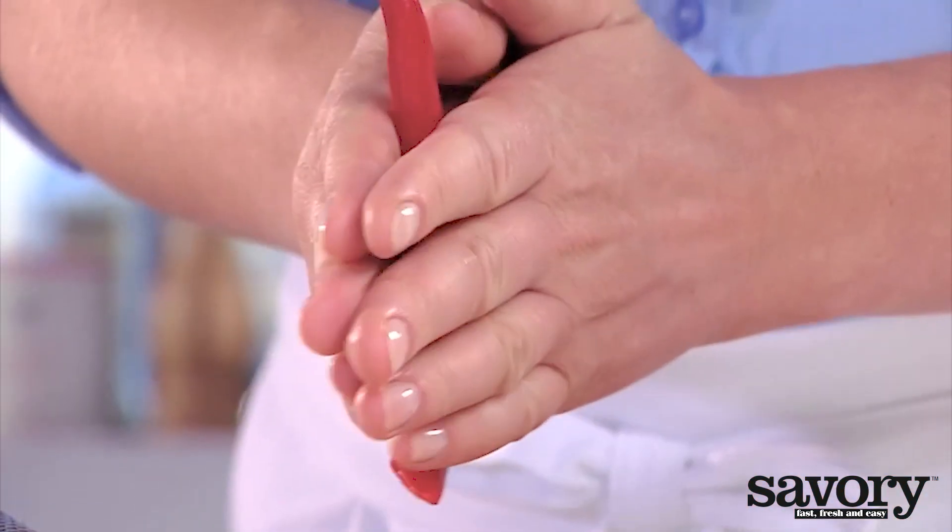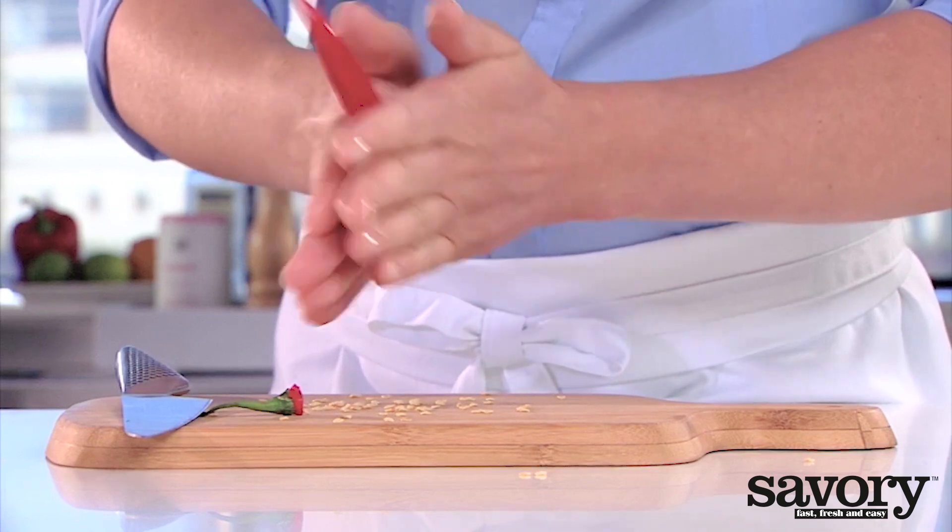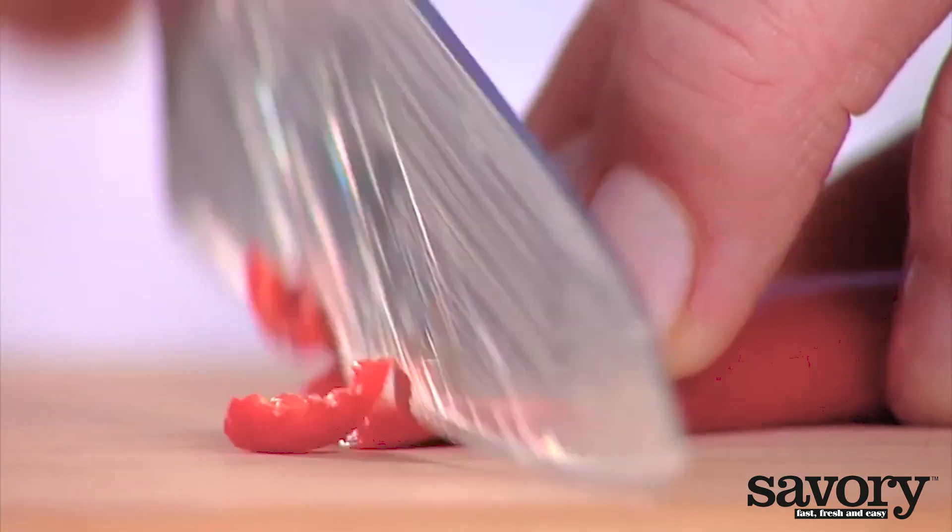Cut the top off of the chili. Then remove the seeds by rolling the pepper between your hands. Slice into rings.